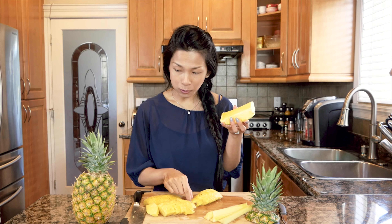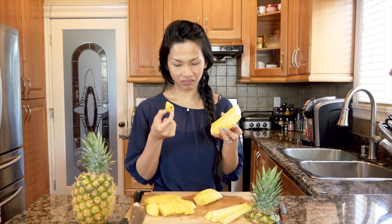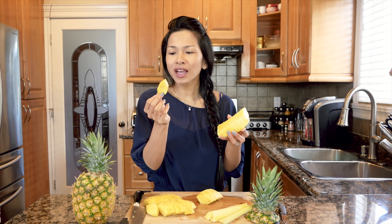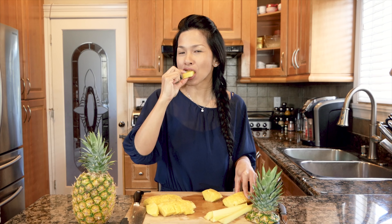Oh my god, these are so sweet! Usually when I buy pineapple and they're not too sweet, I dip it with salt and pepper, but there's no need for that. It's really sweet. I love pineapple — it's so watery and so refreshing. This reminds me so much of Mexico because I had so much piña colada there. It's so good.